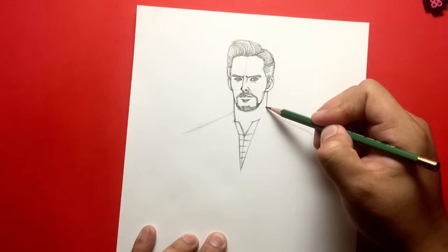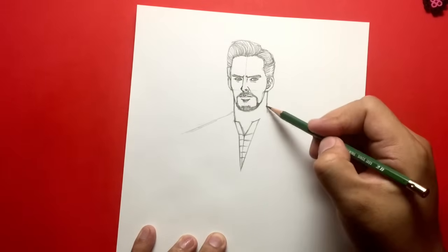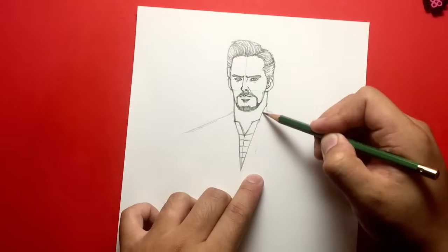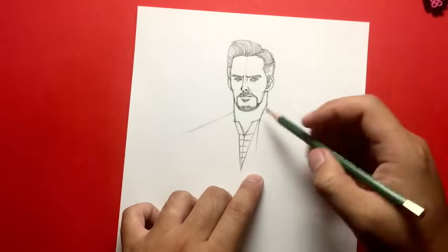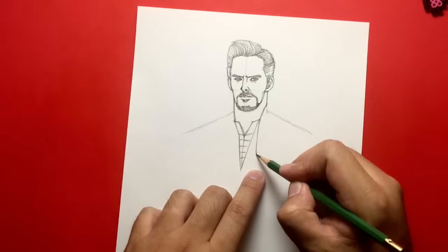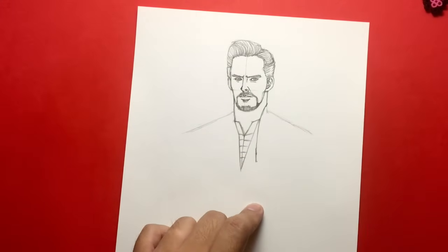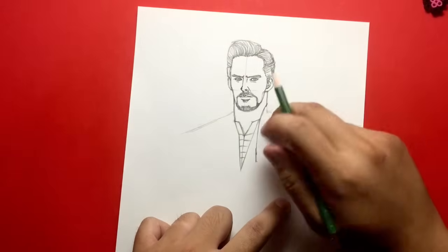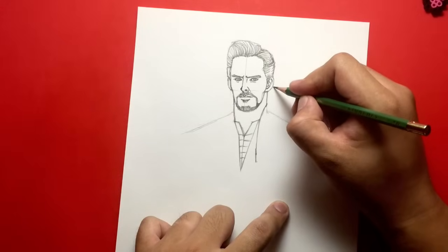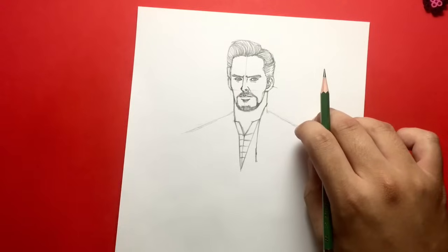Now let's draw the collar for the cloak. You see this point right here? I drew a line that goes up to here and then I'm going to connect it, bringing it down to here — this is going to be his cloak. Cloak of levitation — pretty popular in the comics. It kind of goes down. Let's bring it a little lower right there. I believe in the movie and the comics, this is the cloak that allows Dr. Strange to fly. And I think it has a mind of its own, so it also fights back as well as protects.